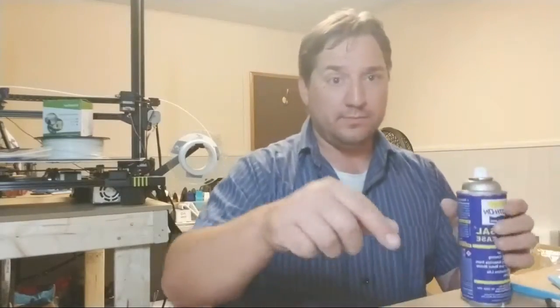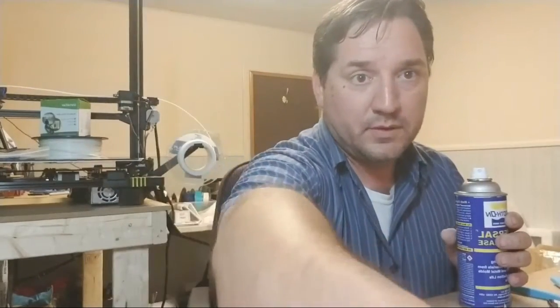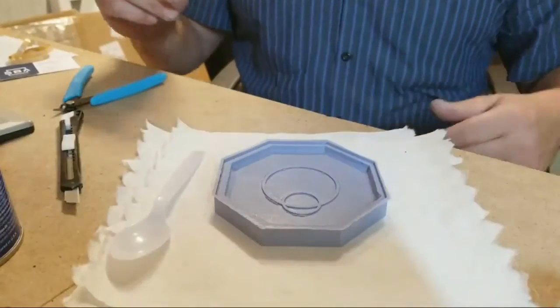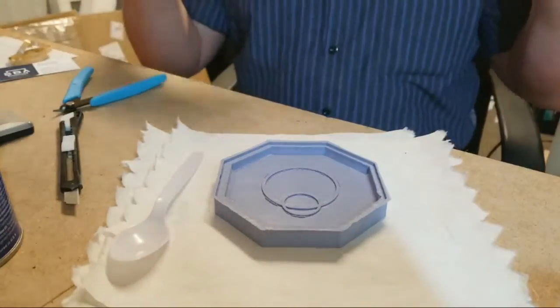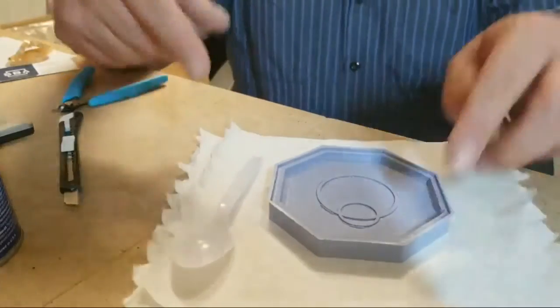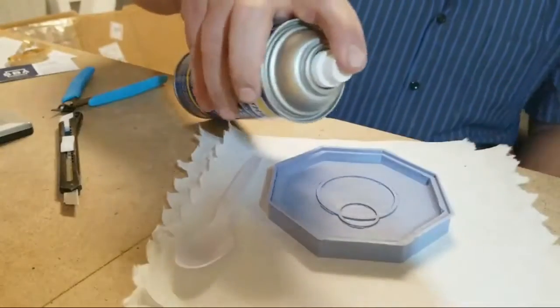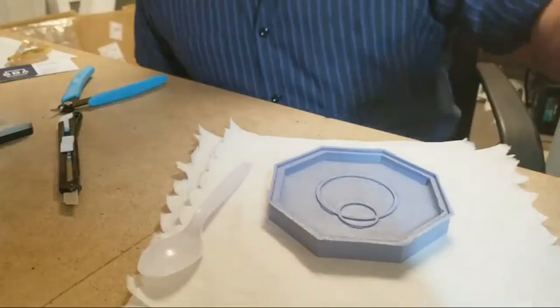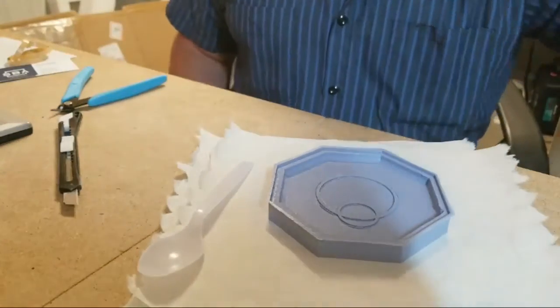Okay, here we go. Alright, let's see. Okay, so here's the mold. Can you see the mold? Okay, you can see the mold. I'm going to swap the camera around. And I'm going to move my stuff around and tilt down here. So as you can see — yuck. So what I'm going to do is take the spray and spray the mold. I probably shouldn't breathe it in, so I sort of held my breath. Phew. Alright.